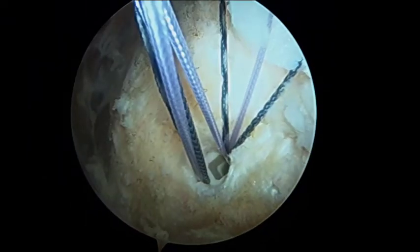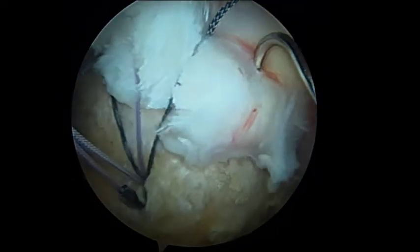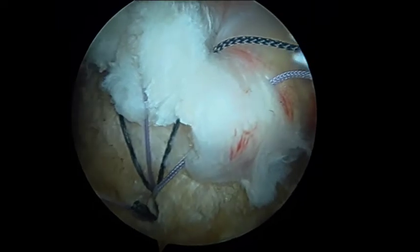Of note, at the surgeon's discretion, an additional suture can be incorporated into the lateral row anchor prior to its insertion. The suture can then be passed through the cuff tissue and tied with a simple knot to further reduce any cuff tissue to the footprint.